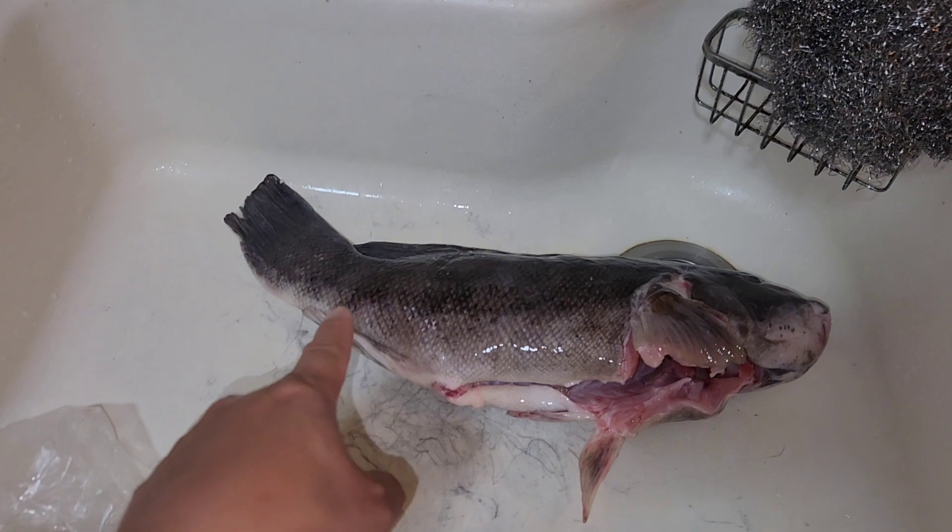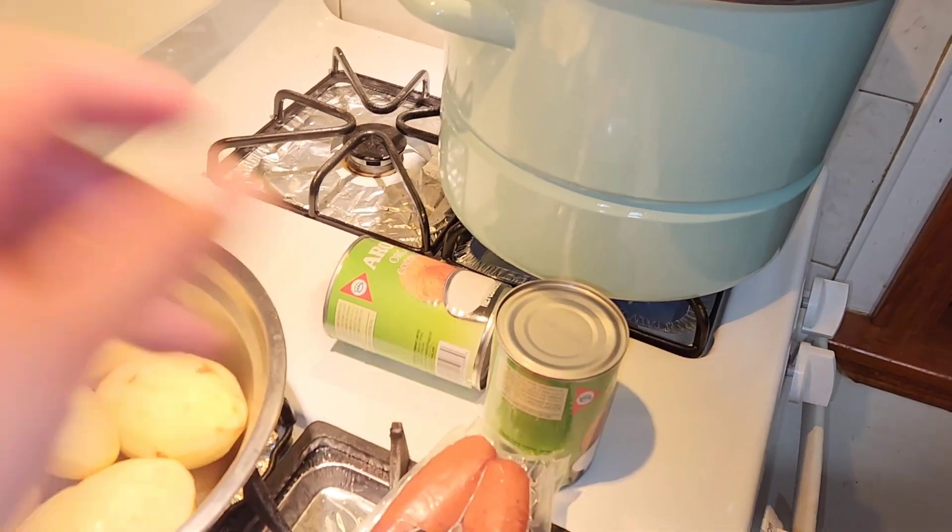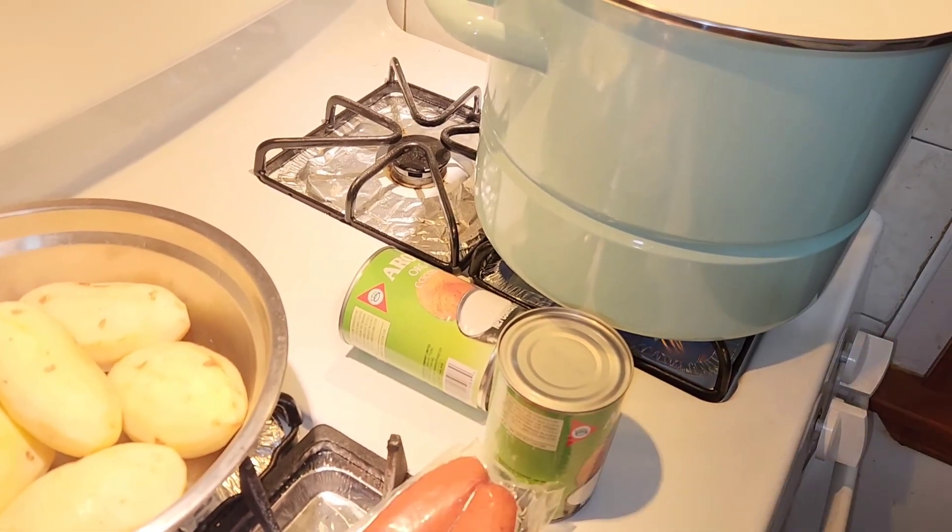This is the 18-inch blackfish, so there's a lot of stuff here. I hope it fits — I don't know if this is a 10-quart or a 16-quart pot.